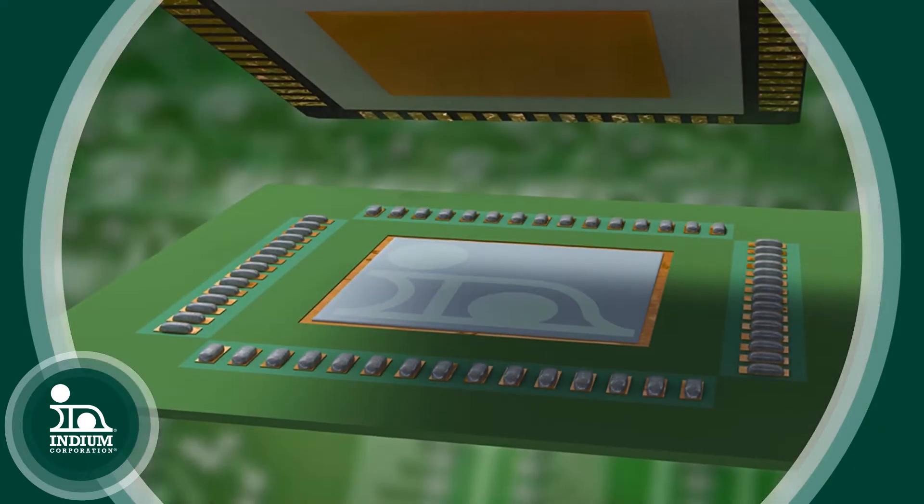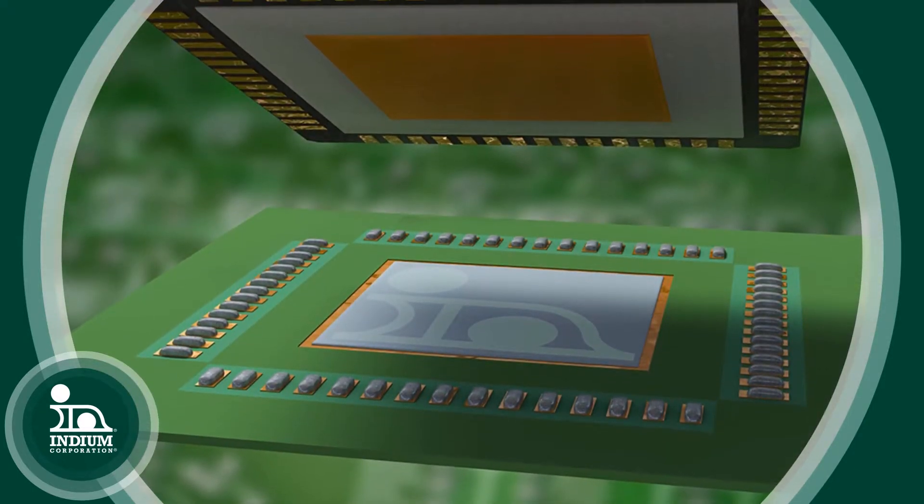In the case of the components that we use, they also recommend putting like 38 to 80 percent of the area in solder paste. So just logically, if you're trying to fill the volume of an ideal standoff height, you're not going to have enough solder to do so — so you're inviting in some voiding to begin with.